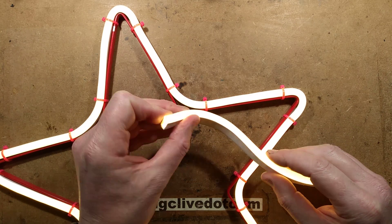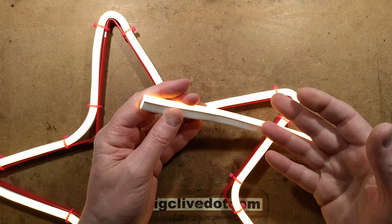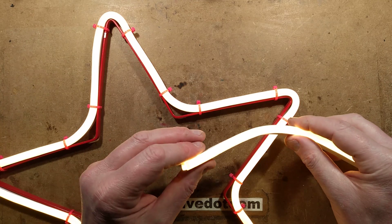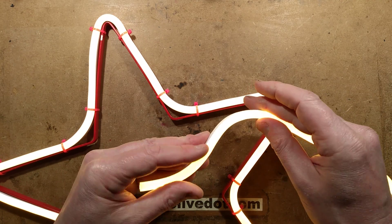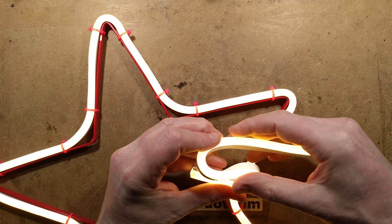Let's take a look at flexible LED Neon. This stuff is designed as a low voltage product — you actually get 240 volt versions, 220 volt versions, 24 volt versions, and this one is a 12 volt version. The idea is that you can make quite complex shapes because it is very very flexible and it produces this lovely linear line.